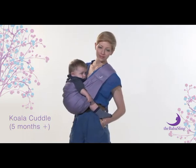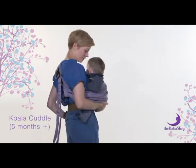If this doesn't feel right, you may need to take baby out and try again, maybe adjusting straps and position.